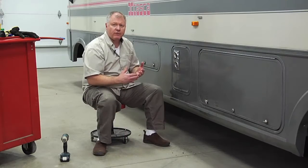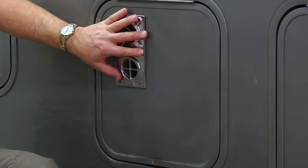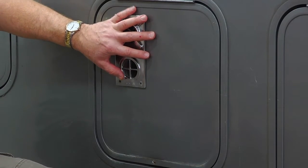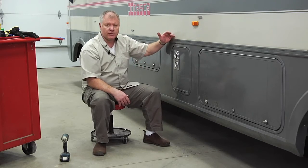Basic things to look for if you have insufficient heating: do you have enough battery power to light this? You also want to check to make sure that this vent out here is open, because if you have a spider that likes the smell of propane and spins a web in here, it's going to block this, restrict the exhaust coming out, and restrict it inside.